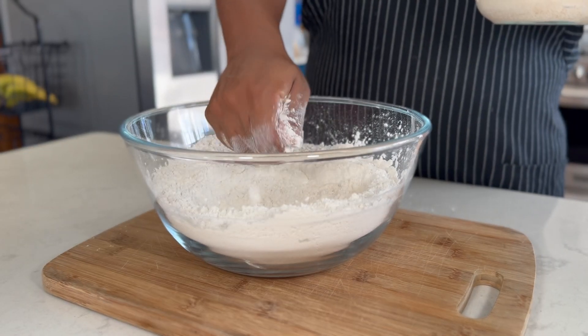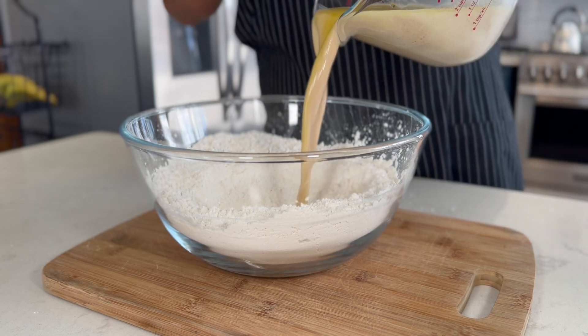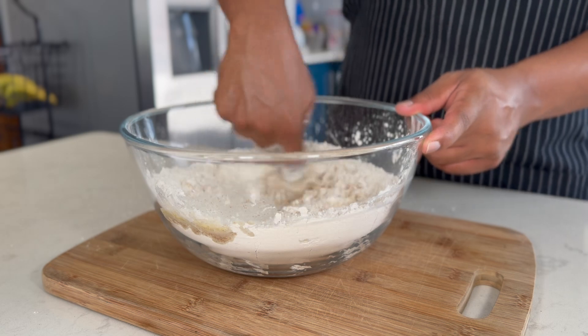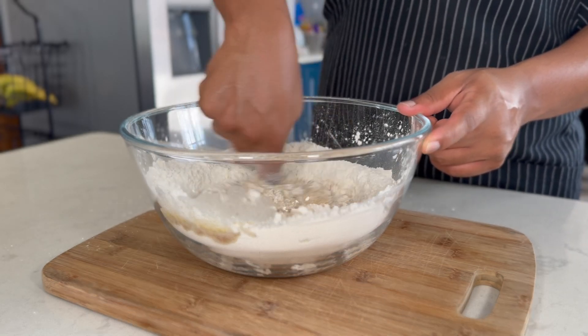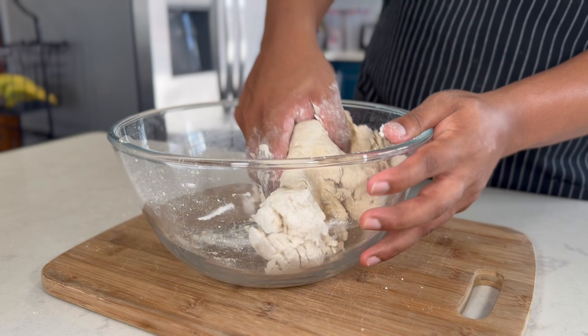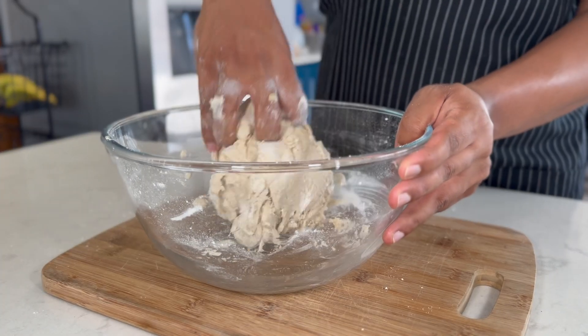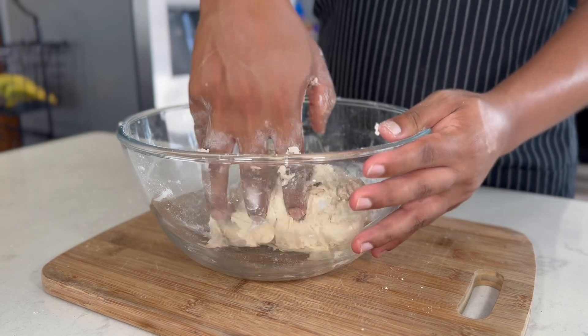We want that perfect bite. Now let's make a well in the middle of the flour so that we can add our liquid. I'm using my index finger to mix and hydrate the flour. This step is key to ensuring everything comes together smoothly. Once most of the dough is combined, just add some extra water to hydrate any remaining dry bits of flour.